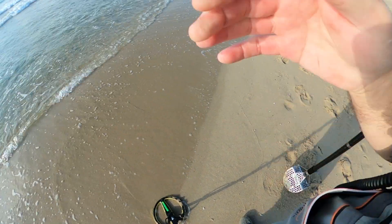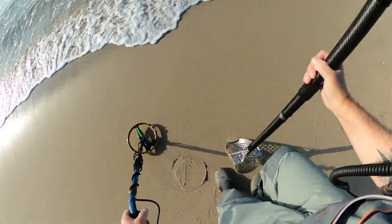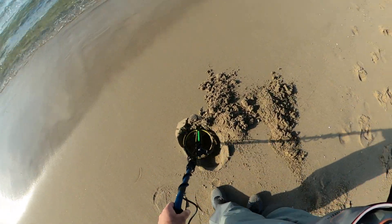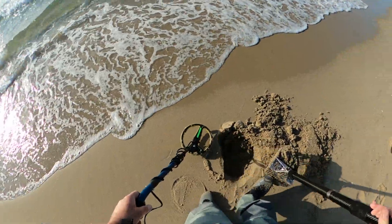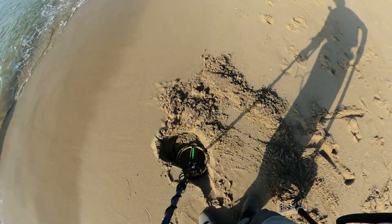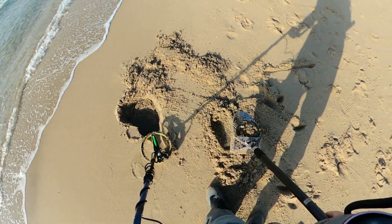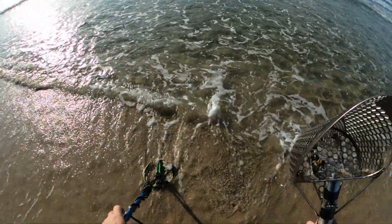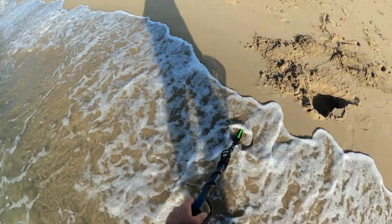All right, Excalibur 2, let's see if you guys can hear the signal. Today's my furlough day from work — they give you 40 hours one week. I thought I'd come out and get a little beach time in. Let's kick this target to the side a little bit. I think it's trash — yeah, that's good though. I want to pick that stuff up — could have been a gold ring, you know? Could have, should have, would have. I'll take the next one.